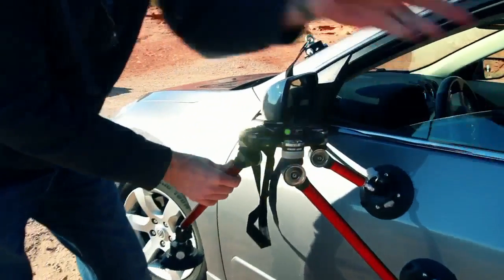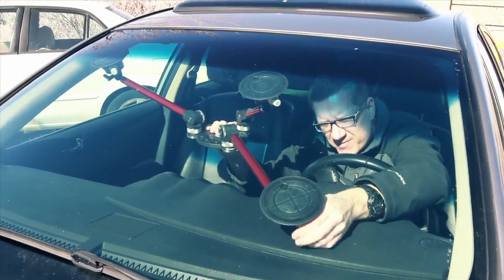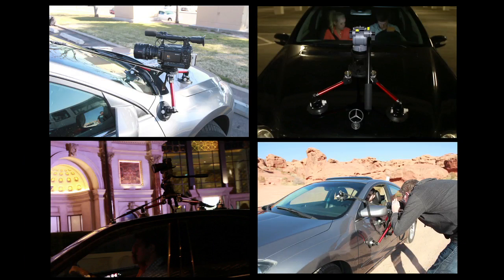Three adjustable length legs attach to the camera base plate joints and can be linked together in any combination you need to create the perfect length of legs to fit any shooting situation. This also allows the SpiderPod to be positioned at a variety of distances and angles from the vehicle.